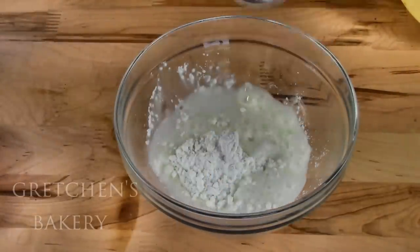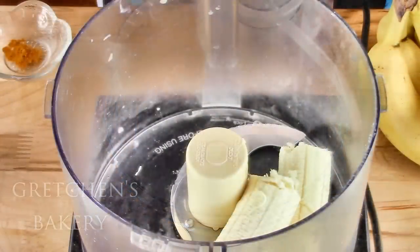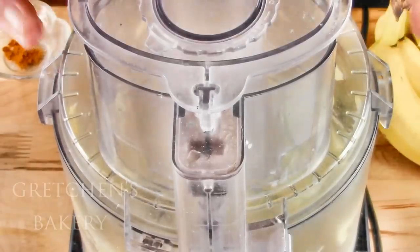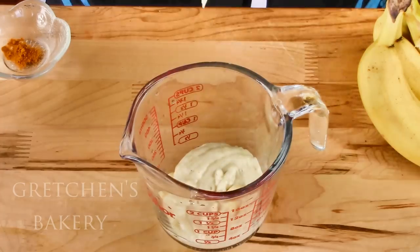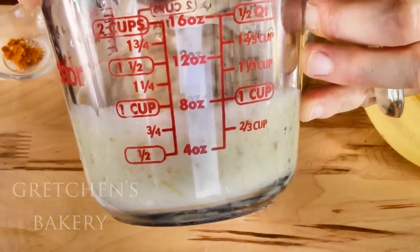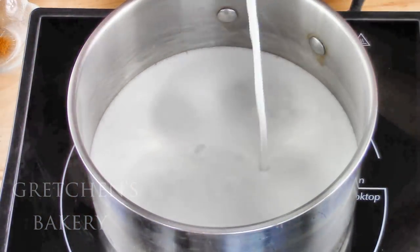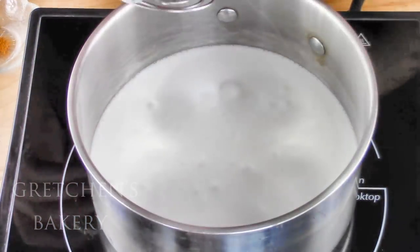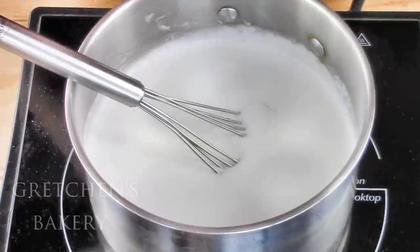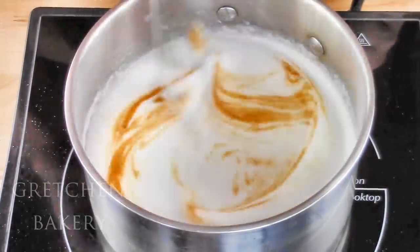First get the corn starch mixed with the water, then get the bananas into a food processor or blender and puree. I used two medium-sized bananas for one cup of puree, and that was perfect for this recipe. Now get the coconut milk — or whatever milk you're using, just get one that is higher in fat like soy or oat milk if you don't want coconut. Add the sugar, salt, and turmeric and bring it up to a full rolling boil.